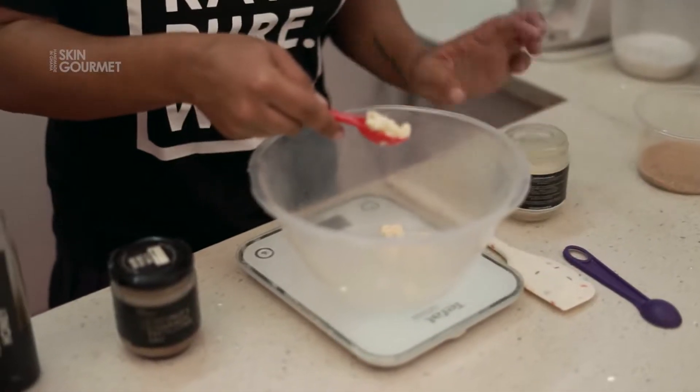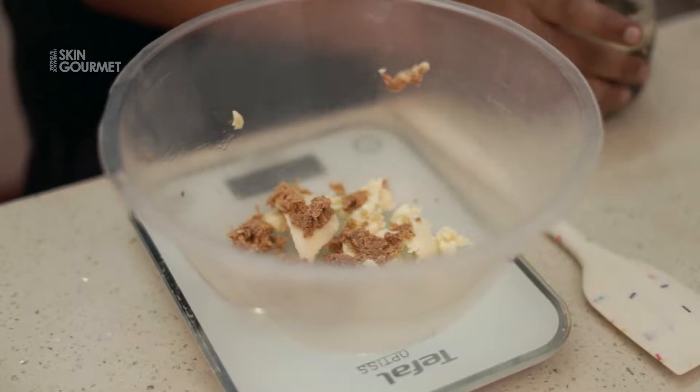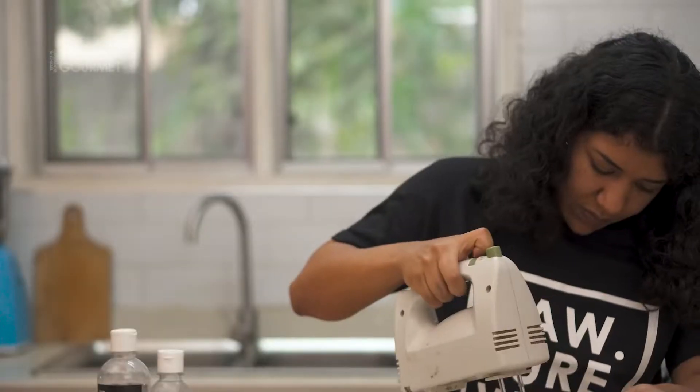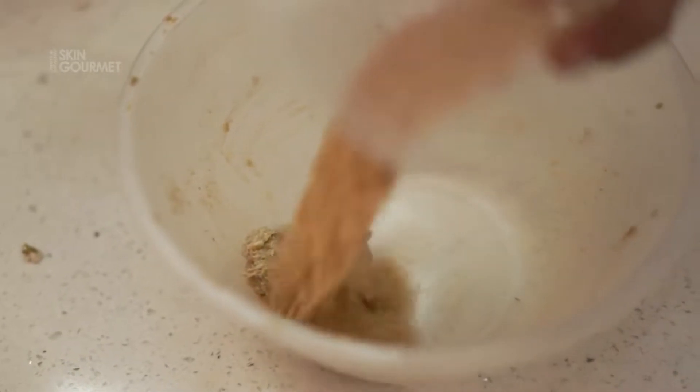We have cocoa and coconut butter, and coconut and cinnamon exfoliating salt. Cream together our butter and our exfoliator, and also add our lemon zest in there. This is kind of what you want it to look like.